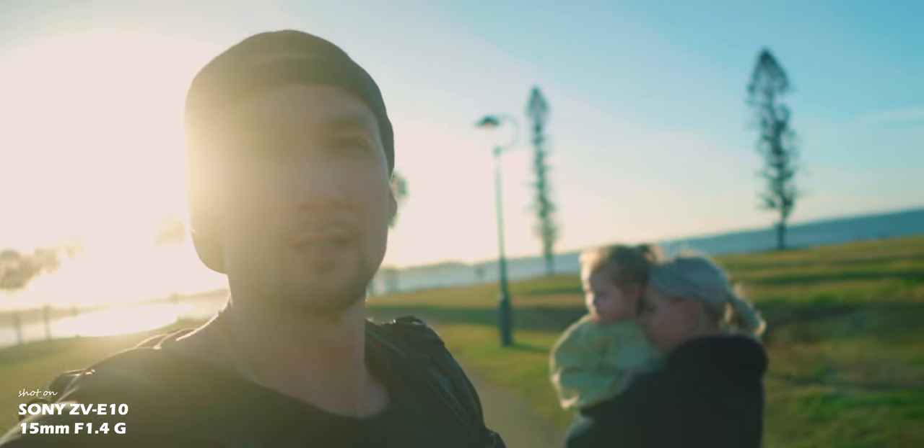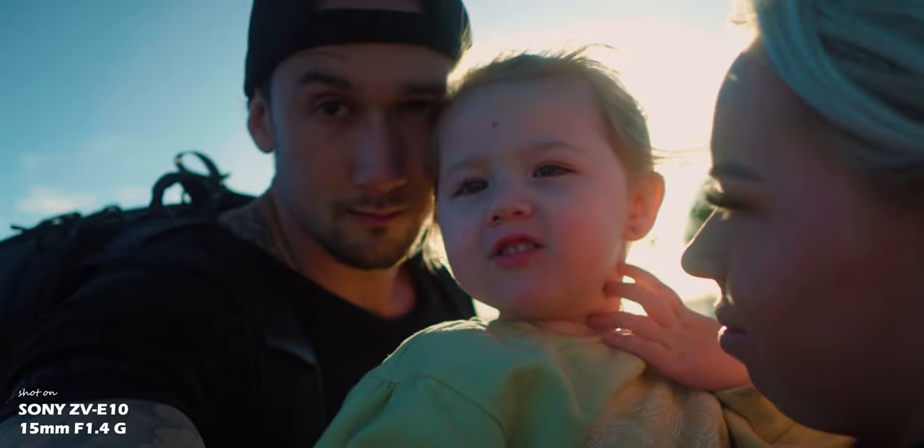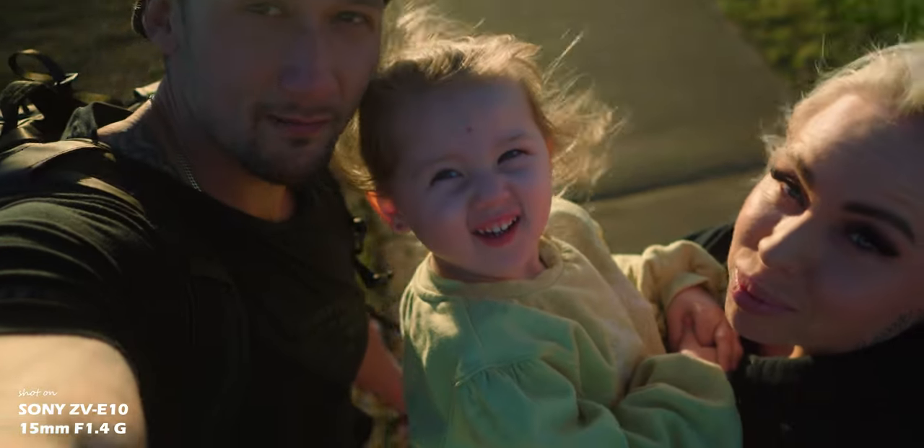It depends on what kind of vlogging style you have, and whether this field of view is enough. I'd also like to mention — if you want to support my channel, this footage is graded with my LUT, which is linked in the description below. Everyone who has purchased my LUT is supporting these videos, helping me put money towards newer cameras, which means more free videos for you all. Let's get back into the video.